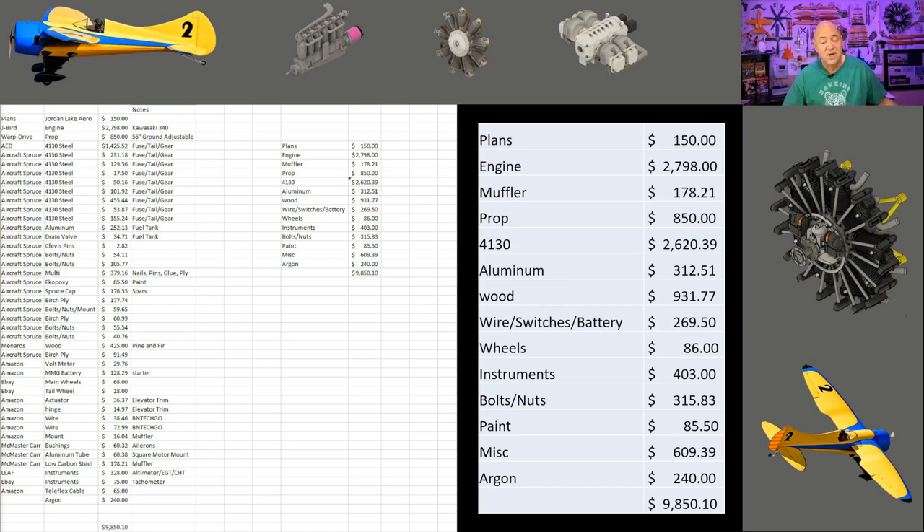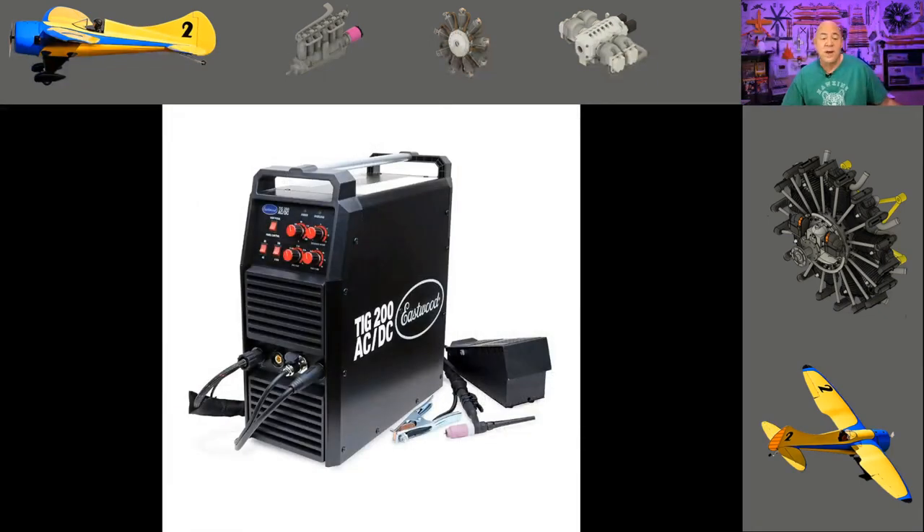I believe I have another $1,400 in fabric for my wings and the final paint. I'm done buying wood — all my wood is cut. I am so close to the finish line on this airplane, it's insane. I bought the TIG 200 from Eastwood for about $850. Now I want to dive into welding for a minute.